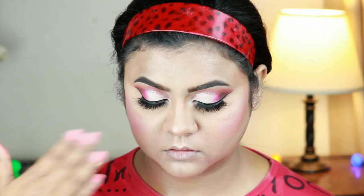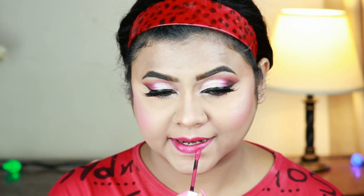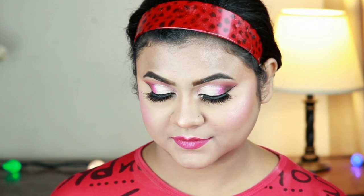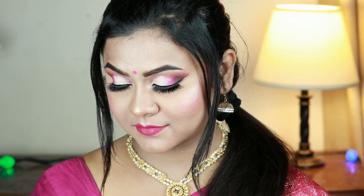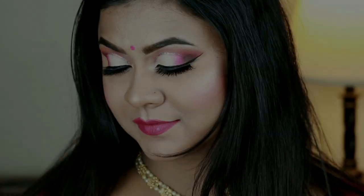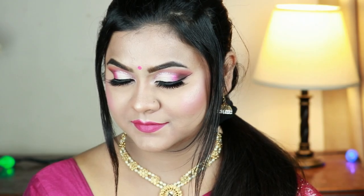I'm just setting my entire makeup using my Maybelline Makeup Setting Spray. For my lipstick I'm going with this Maybelline Ink Matte Lipstick in the shade Artist — this is a gorgeous pink color that complements the eye look. And that's pretty much it! This is the final look with all the jewelry and sari, and I'm giving you two hair options just in case. I hope you enjoyed watching this video — if you did, please hit the like button and subscribe to my channel. Follow me on Facebook, Instagram, and Twitter — all links are in the description. Please share this video with your friends and family. See you soon in my next one — till then, bye and take care!